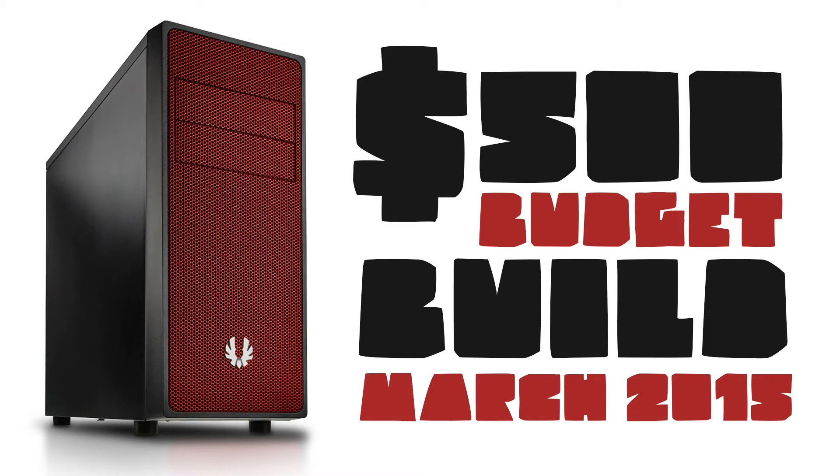Everything you need, nothing you want — the ultimate upgradeability. This build guide starts now. Enjoy!